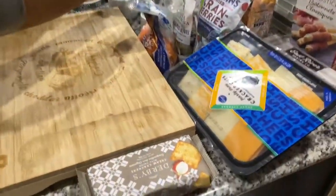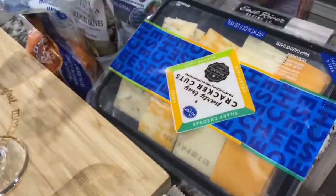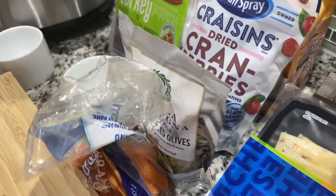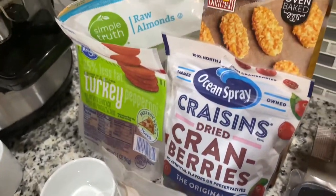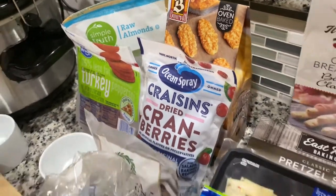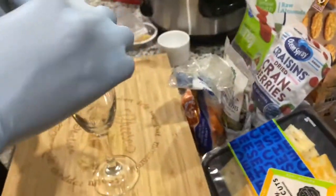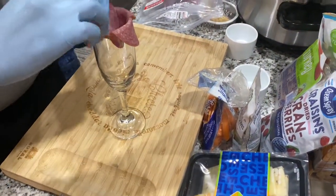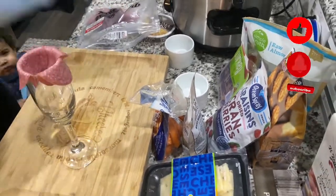What up, it's your girl Coco and we're back with another video. Today we're gonna be doing a charcuterie board — go ahead and comment below if you know how to say it. Leave me a like, hit that post notification bell, and if you're not subscribed already, what are you doing?